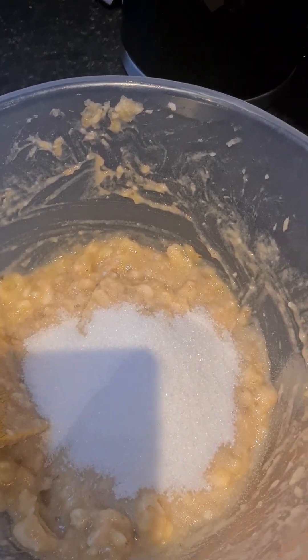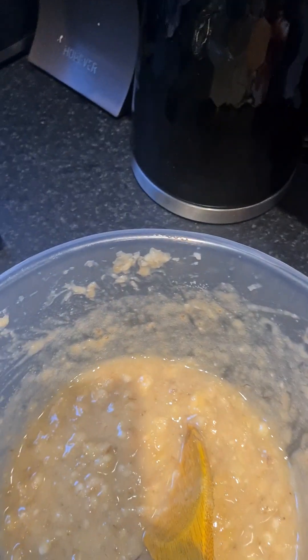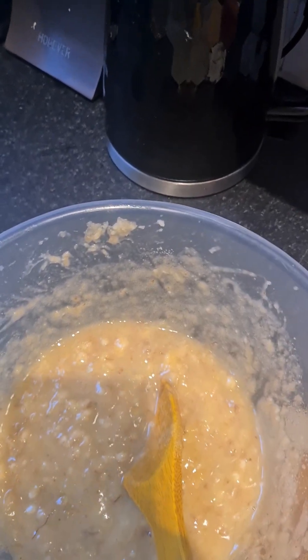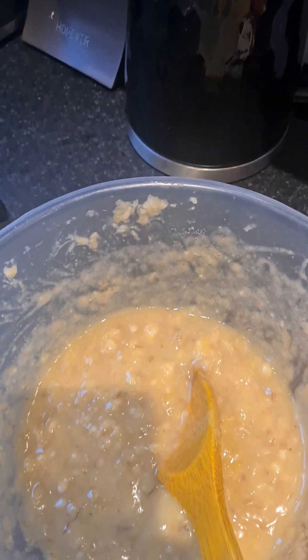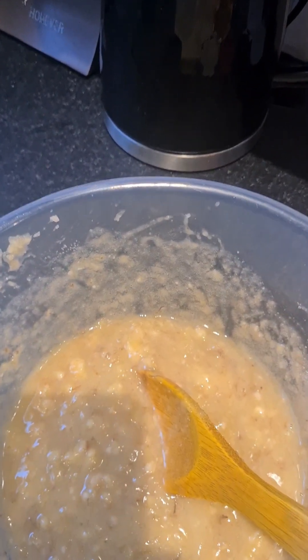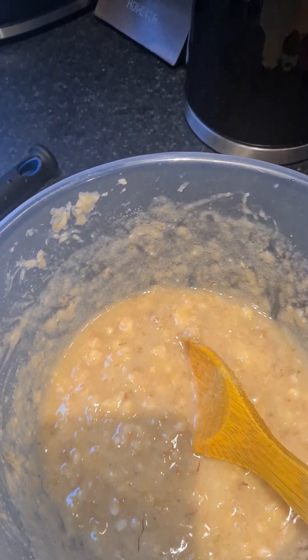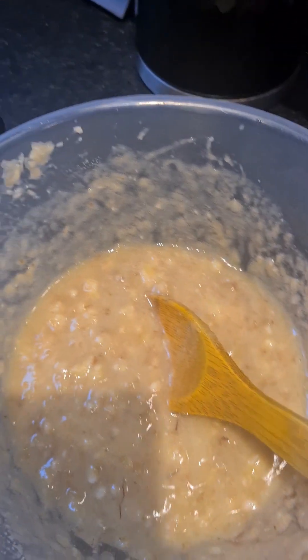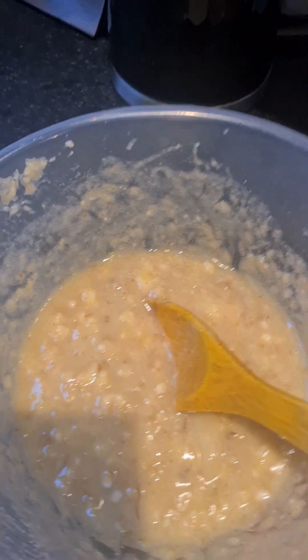So what I'm going to do now is mix the sugar in. Guys, anytime you have ripe bananas at home and don't know what to do with them, just turn them into fritters. Kids love them. I've rubbed out the sugar now.